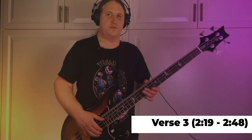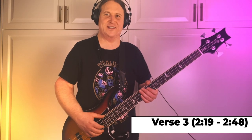Riff number three comes in at two minutes and nineteen seconds, and it gets a little busier. We're going to be up in this area of the fretboard. Basically the riff has a hook and then a fill. The hook, which we play pretty much every time, starts on the eighth fret, E string.